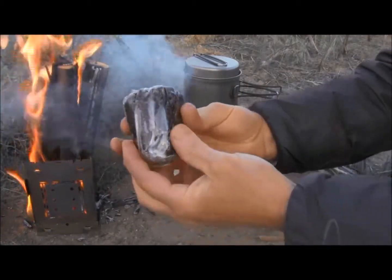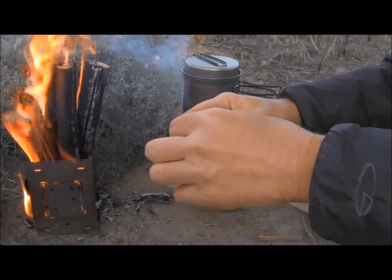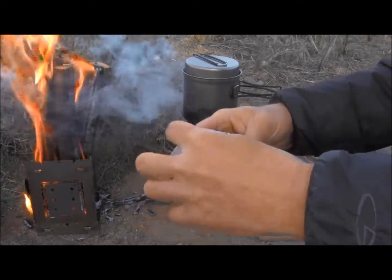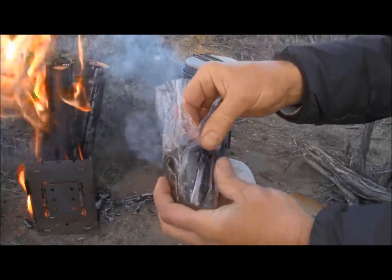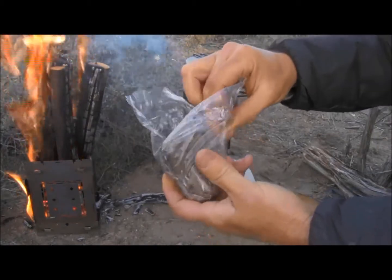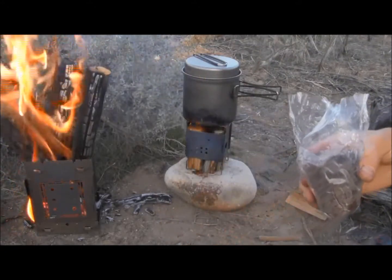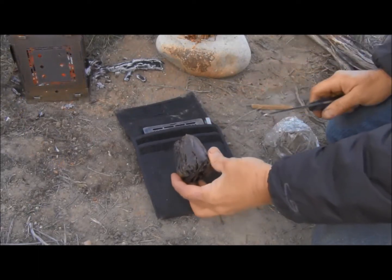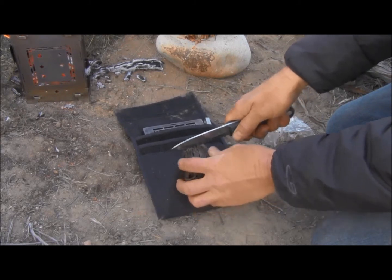It comes in this nice solid form, which I thought would be great for packing. If you're having to carry something, having it in this kind of nice tidy little block I think will work well. I'm going to cut off a chunk and put it in my water so it can start cooking. A fourth of this will make about five cups, so I'm just going to cut a chunk off the end.